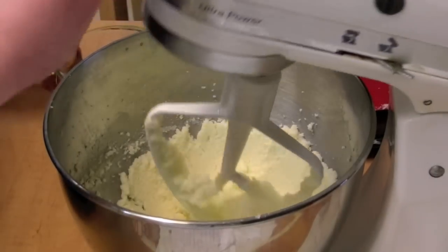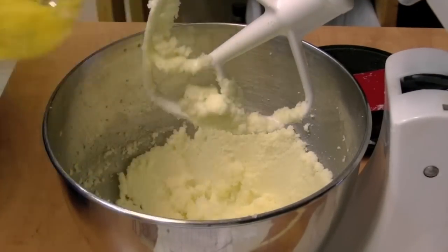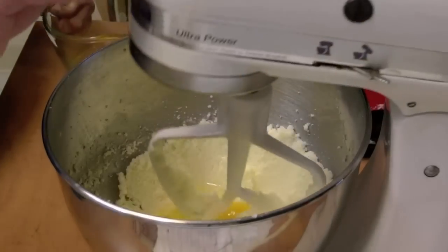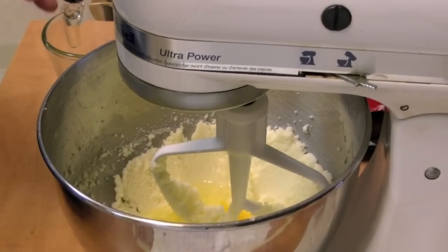I got that all mixed up, and I'm going to add three eggs, but one egg at a time. There goes one — mix it in — and add the other one, and mix it in. Three times total.